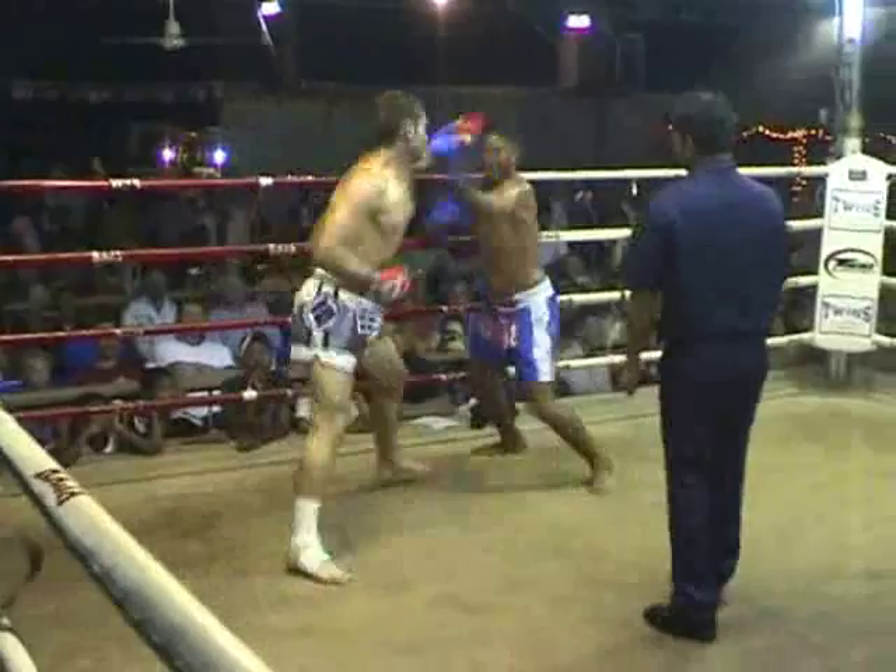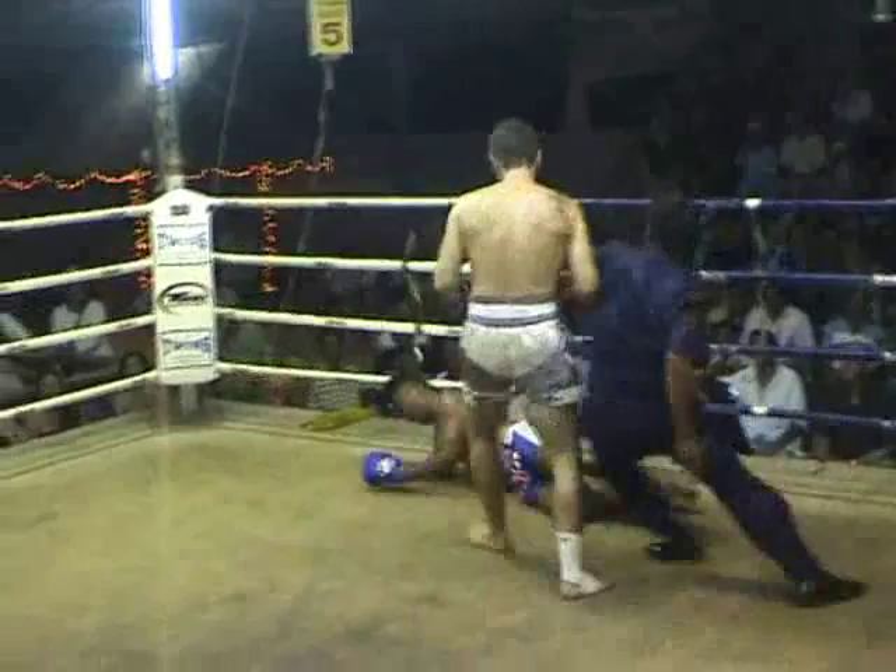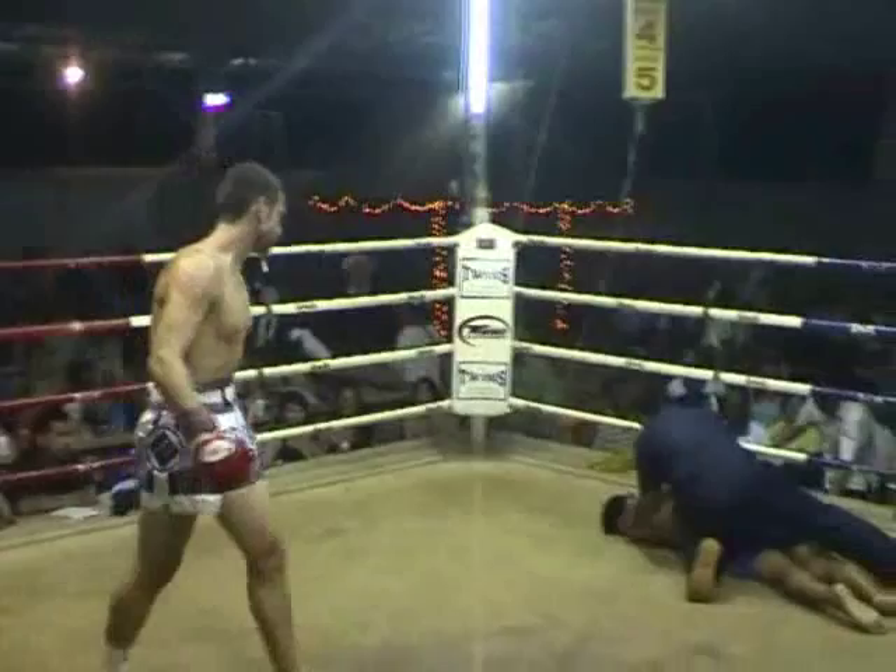Worked. One, two, four. One, two, three. Nice, nice, nice.